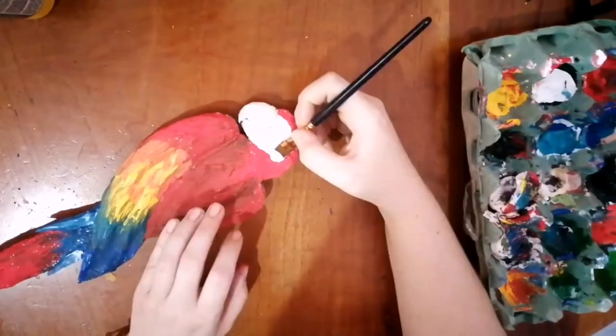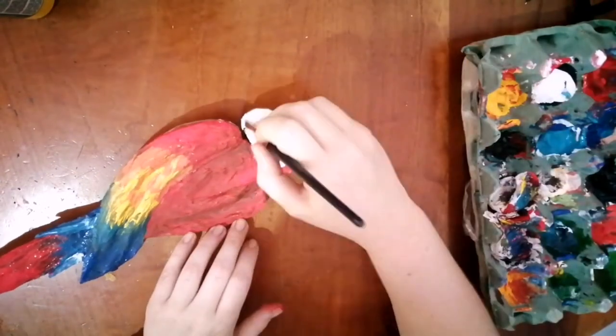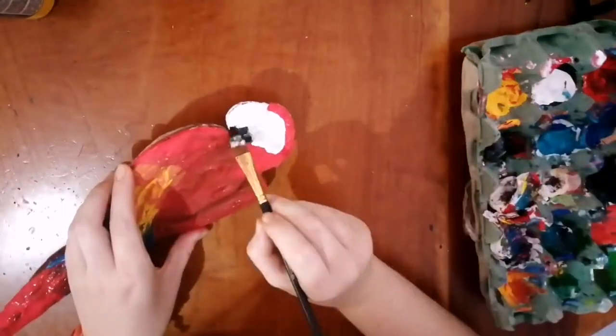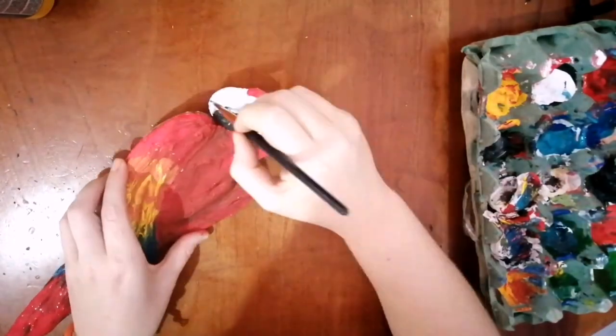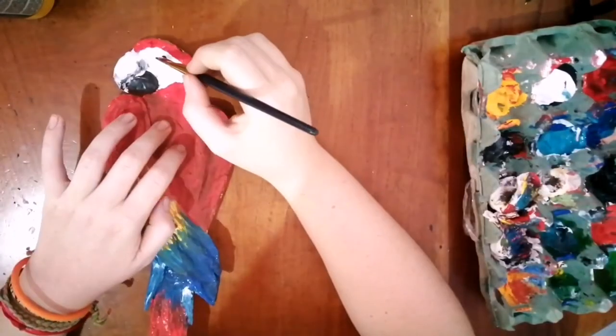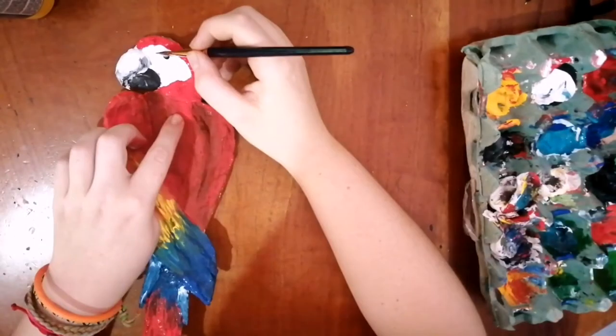Now you want to get the white and go through that face and upper beak structure. And once you've got the white on, you can bring in the black as well. Go for that lower beak and also line off that upper beak structure on the tip and where it meets the face. Now with the black, you want to make a little eye and then add a final little white detail into that eye as well.